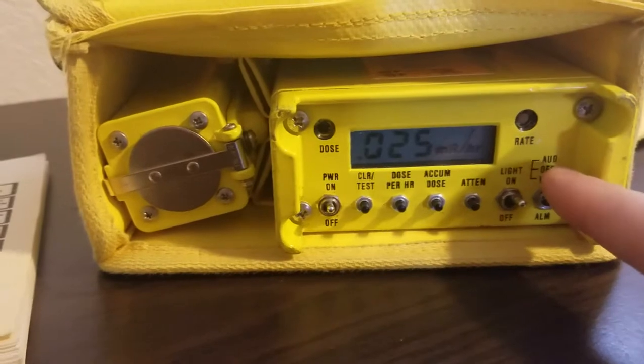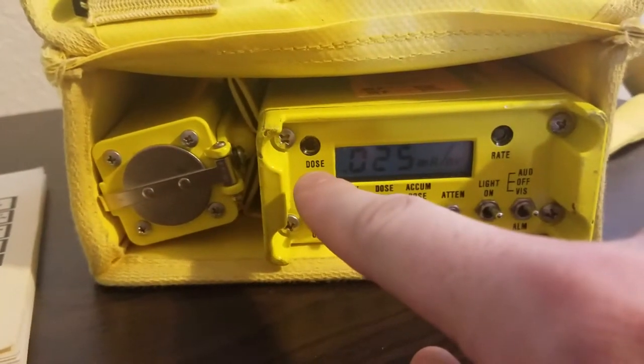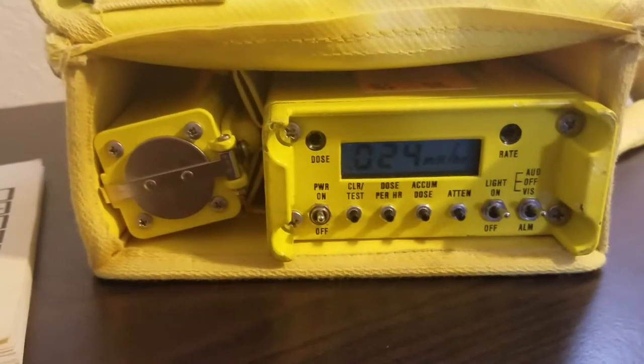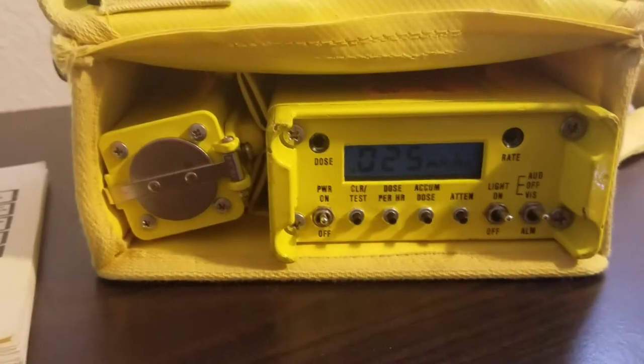Then we have the backlight. We've heard the audio — the visual mode makes these lights blink: one for dose if it hits a certain accumulated dose total, and one for dose rate if it's hitting a certain dose rate. It can trigger one without the other, and these thresholds can also be set individually.